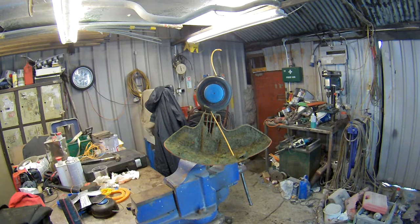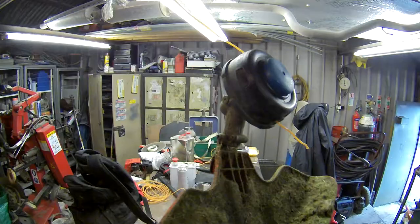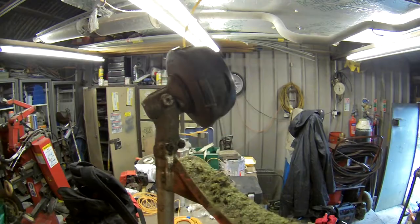Hi guys, today's video is how to change strimmer line on Askrana strimmers, especially with these heads - the T25, T35, T45, just the normal Askrana head.